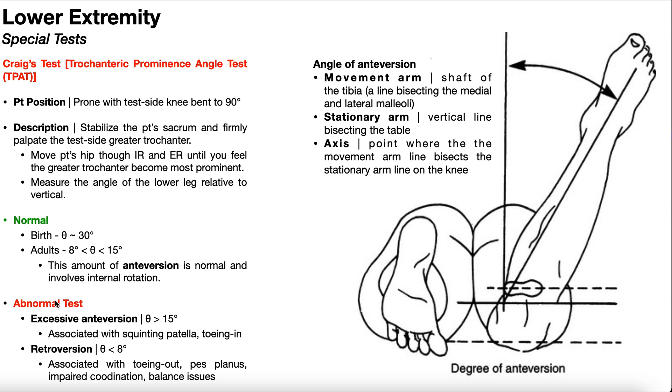An x-ray is the gold standard for measuring this angle of anteversion — Craig's test will never be as accurate, but it can be used as a quick screen to determine whether someone might need an x-ray for further diagnosis. A normal angle of anteversion at birth is approximately 30 degrees, and that is when the angle is greatest. As a person matures into an adult, that angle drops, and a normal amount of anteversion in adults is anywhere between 8 and 15 degrees, involving some amount of hip internal rotation.